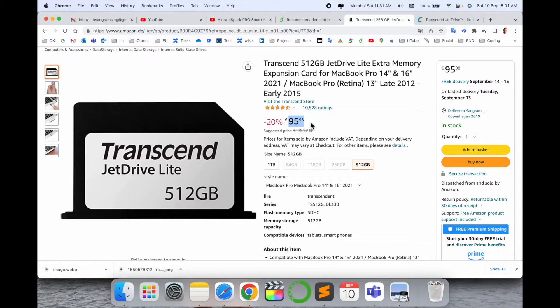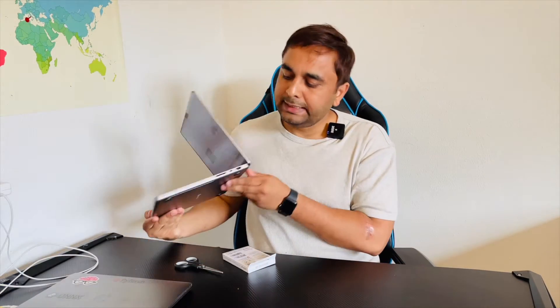This is Amazon in Germany. If you have such kind of MacBook, you can very easily put in the storage here and use it for the specific laptop. Currently my laptop storage is 512 gigabytes, but sometimes I need more storage.